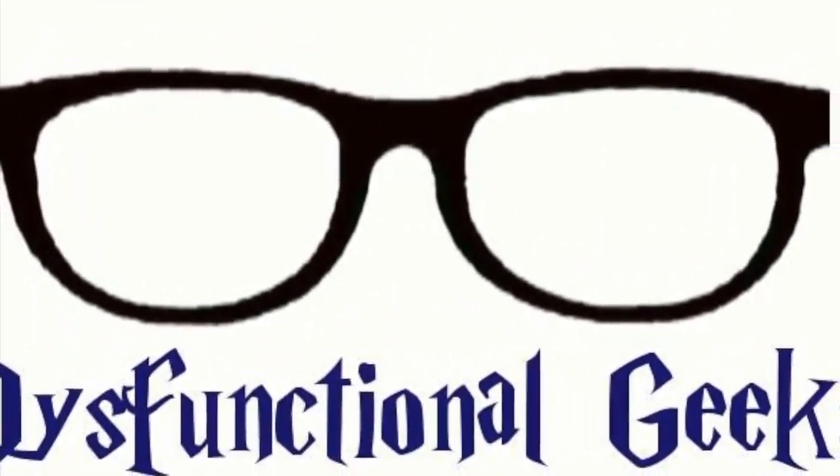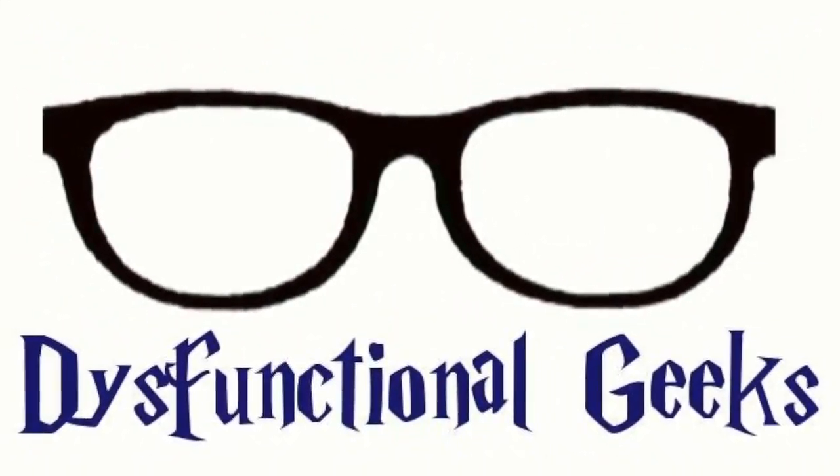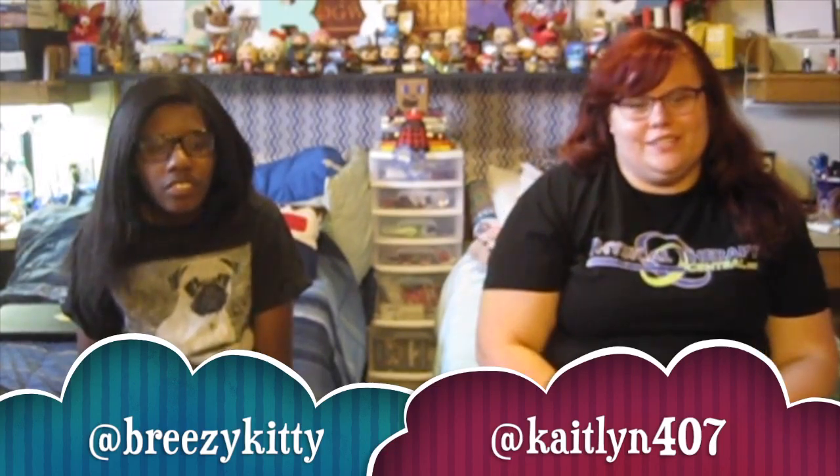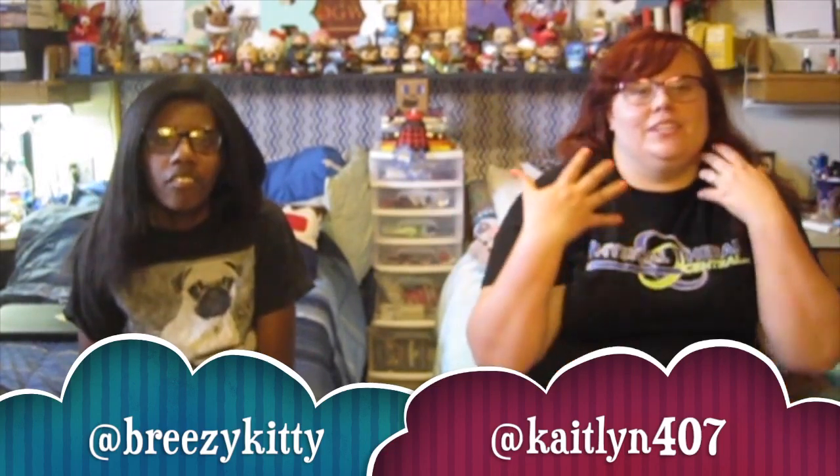What's up, Dysfunctional Geeks! Hey guys, today we're doing some hairstyles. Right now it's summer, it's getting hot, and a lot of us — especially me — don't like wearing our hair down in summer, so we're going to show you some easy hairstyles you could do, or just something a little bit more spiced up for the summer.